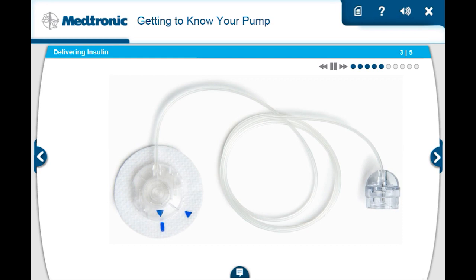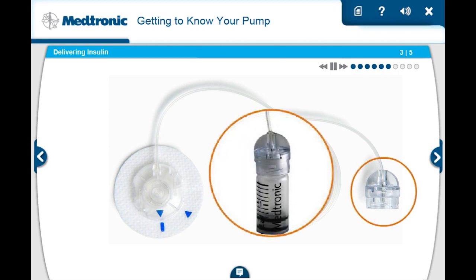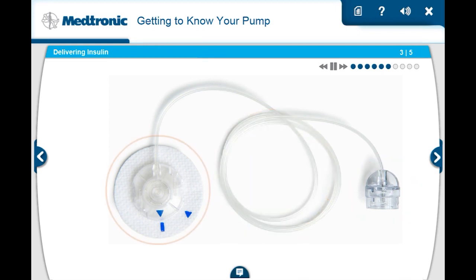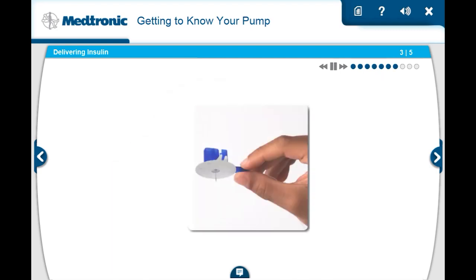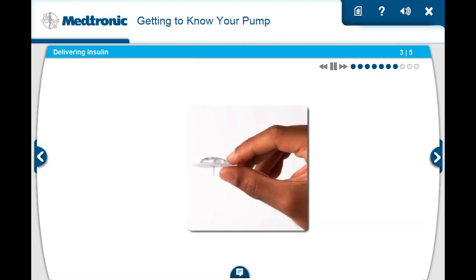The infusion set is the tubing connecting the pump to your body. There are several different kinds of infusion sets, but they all work the same way. In this example, we're showing the quick set. One end of the infusion set connects to the reservoir, and on the other end is the insertion site section. This end uses a very small insertion needle to guide a tiny tube called a cannula into your body. After it's inserted, the needle is removed, leaving just the flexible cannula behind.